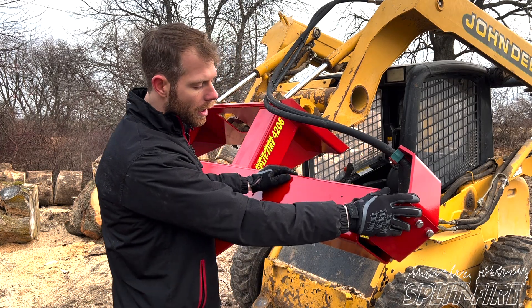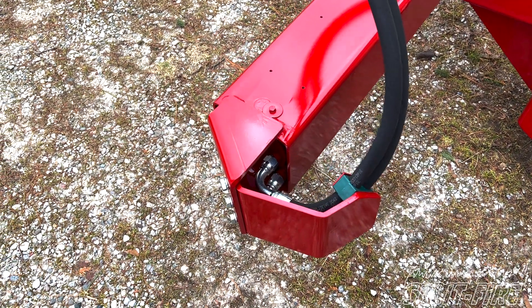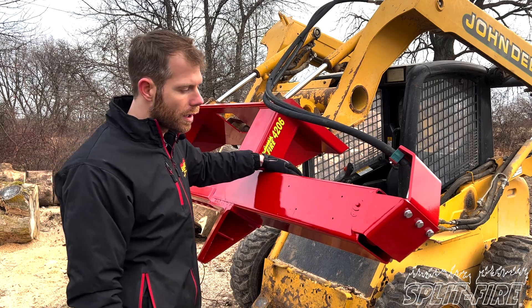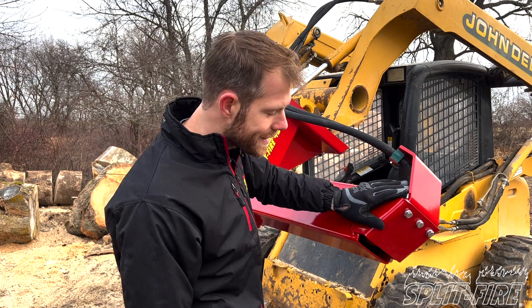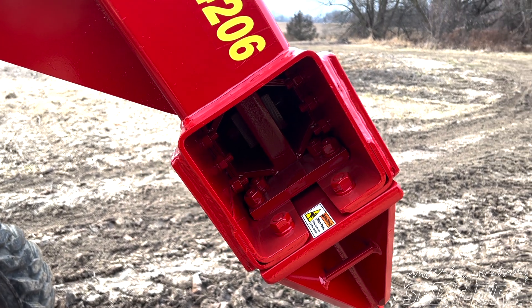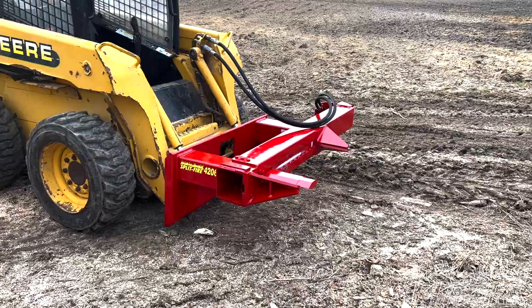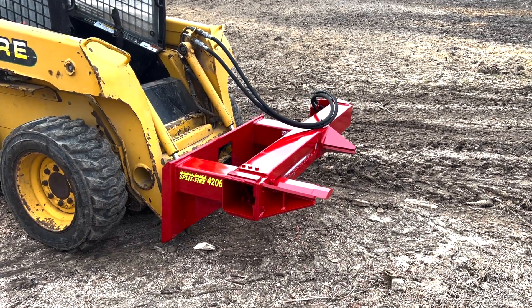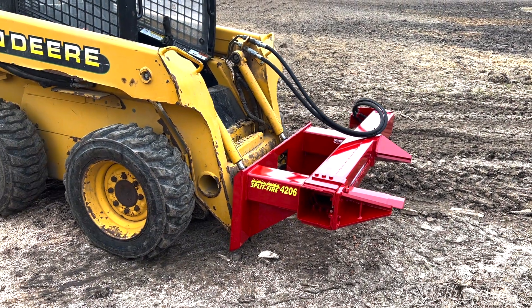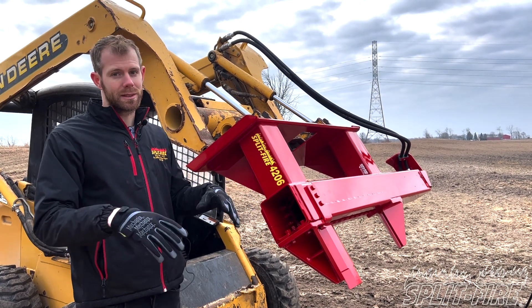On the back of the machine we've got a nice heavy duty 3/8 plate bumper, so if you're moving around, backing up, or going forward, this will protect the hose. We also have a nice poly hose clamp here to keep that hose in position. Just like any other Splitfire, the slider has UHMW on all four sides — no steel-on-steel wear. There are no grease points; it's all UHMW, so hook it up, clip it in, and start splitting.